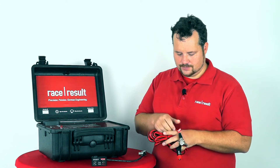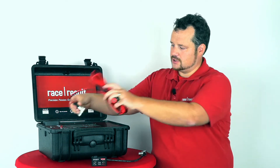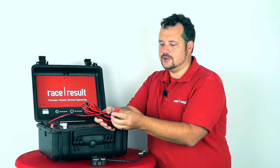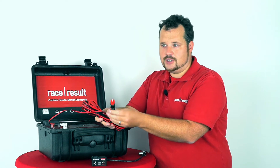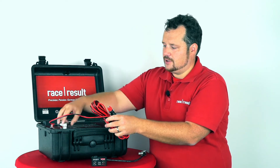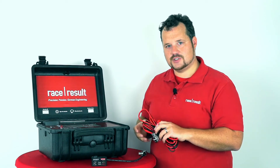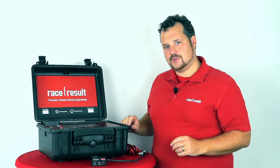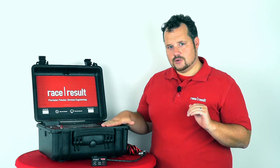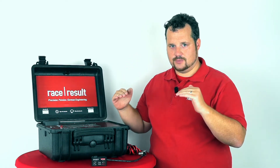A lot of you have used this cable in the past. You connect it to the decoder box to power the decoder box from a cigarette lighter or any external 12 volt battery. We've got some complaints about the way the external battery is discharged. The major thing is that when you connect an external battery, the internal battery and the external battery are discharged at the same time.